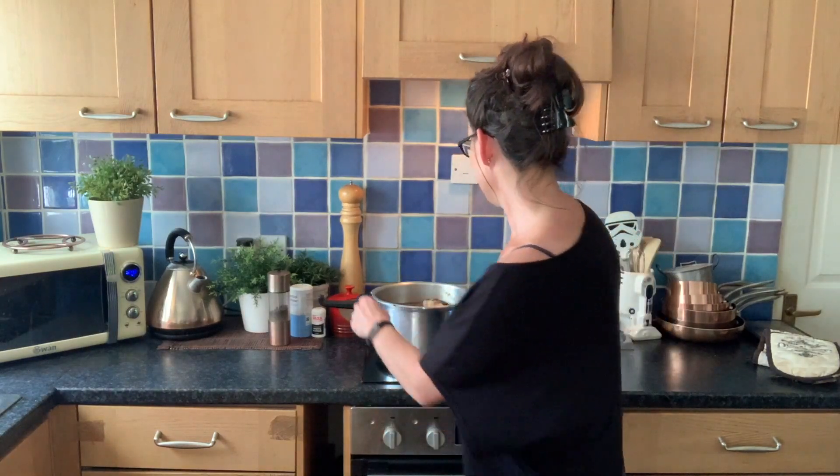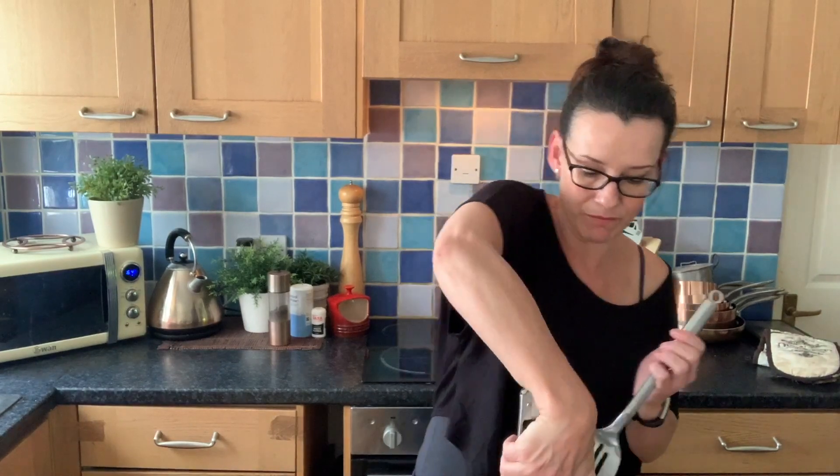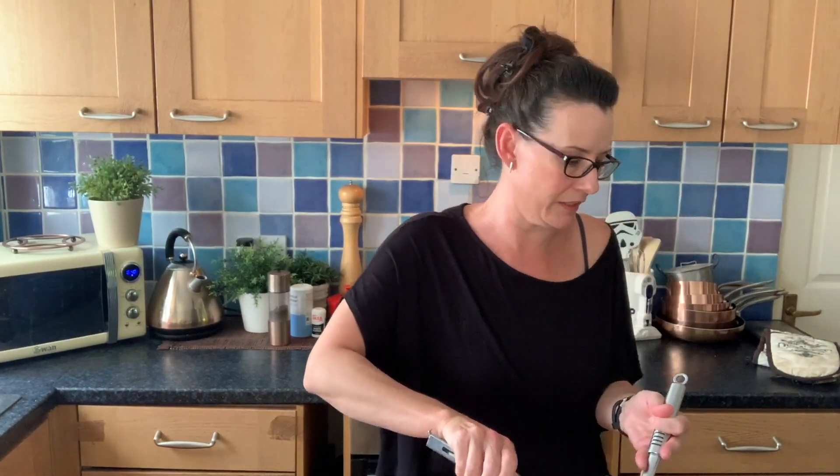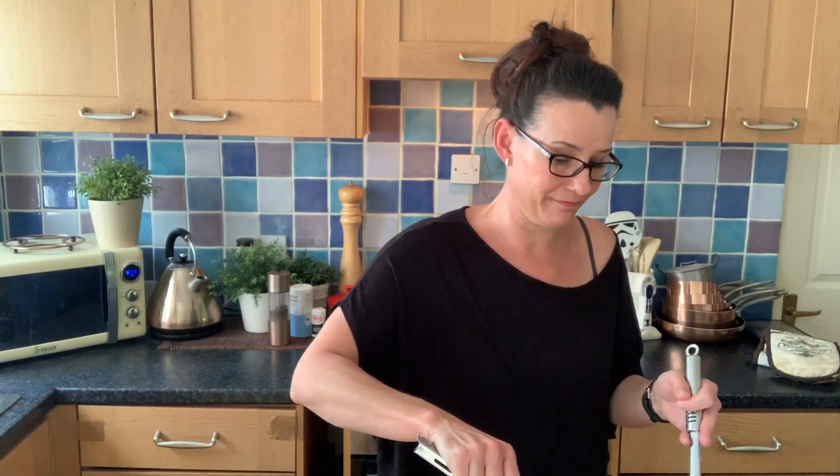I've got my broth and these gorgeous pieces of bone with just incredible gelatinous fat marrow. What we're going to do is remove them and place them in a colander placed over a bowl just to drain them off. I'm not going to discard them — I'm going to be enjoying them later.